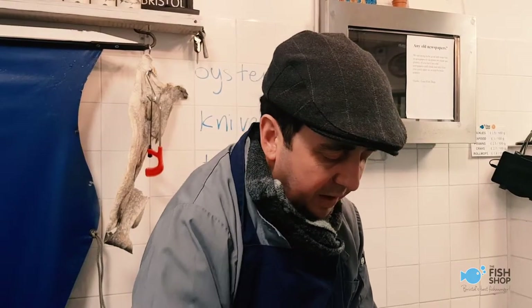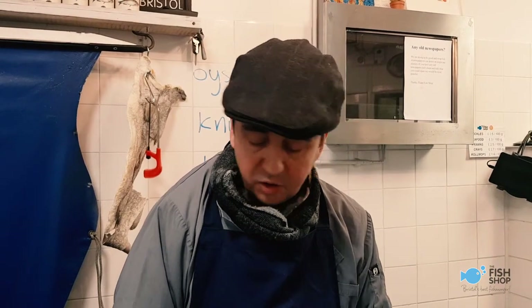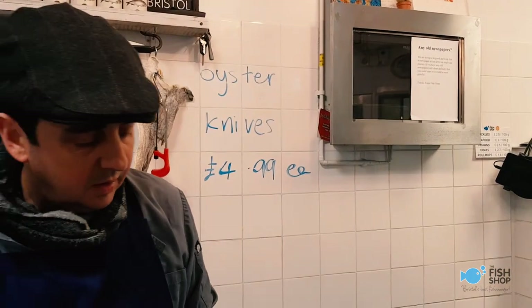For plaice fillets, pan fry them — very nice skin side down, three minutes, then turn over for the last minute. Very good fish. Very underrated. And enjoy.